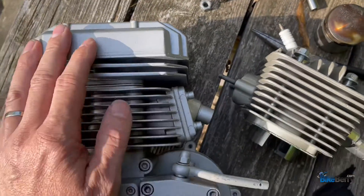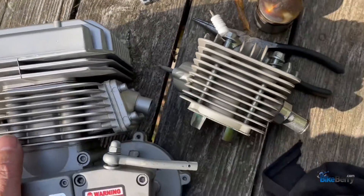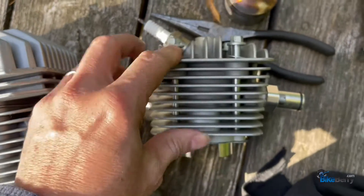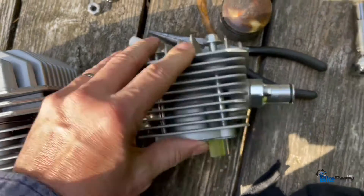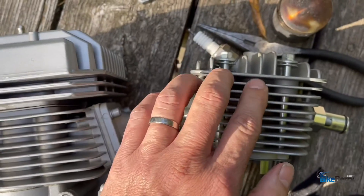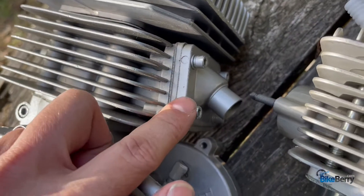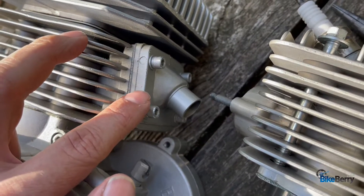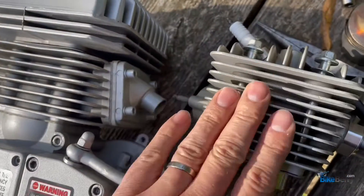Before I jump in and show you how to upgrade your V1 to a V2, let's talk about why you would even do it in the first place. If you look at the V1 cylinder head, it's one piece and there's not much cooling surface, so they get pretty hot. The second reason is that means you can't upgrade to high-performance parts at all. The V2 has a built-in reed valve in it, and I noticed that it runs a lot smoother because there's no back pressure to your carburetor straight out of the box.